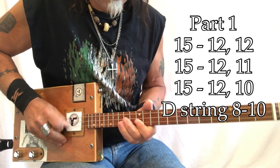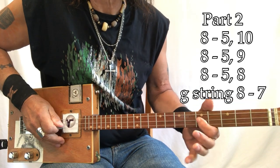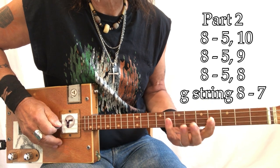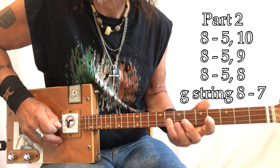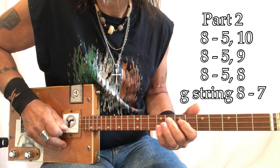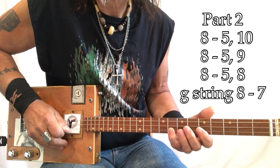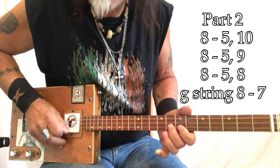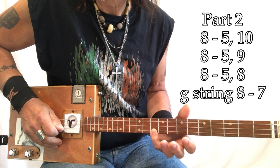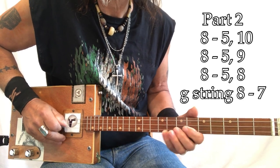That is a B flat, just like this is a B flat. You're going to come up to the F, then up to the E, then up to D sharp, and then D sharp to D. So it's: 8, 5, 10 — 8, 5, 9 — 8, 5, 8 — 8, 7.